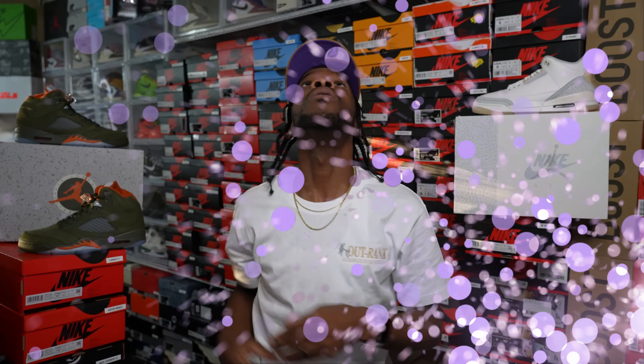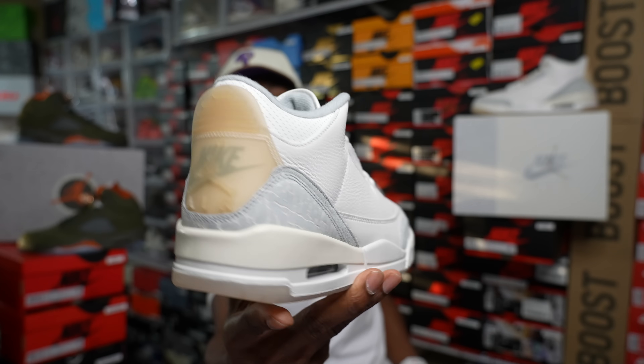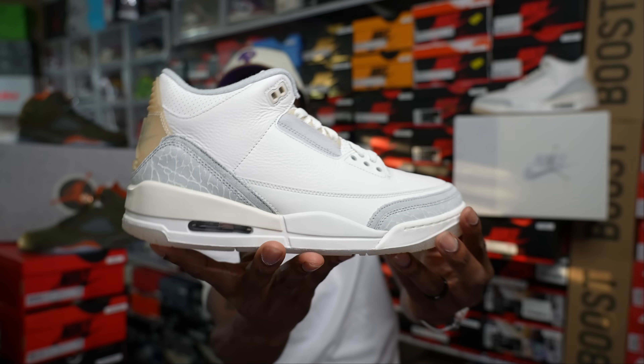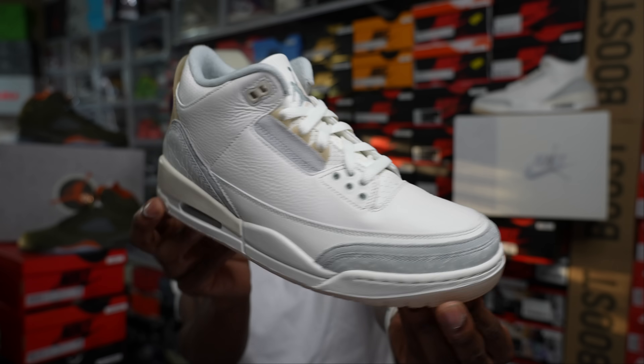Yes we do got to talk about these Ivory Craft threes, so let's get right to it. Here we have them right here — just a clean pair. The back goes crazy with that back tab. It is just a clean, simple, subtle pair of Air Jordan 3s.